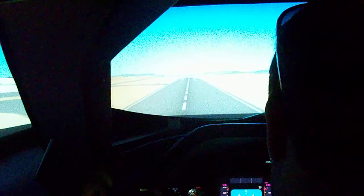Awesome, climb. Okay, you ready for flaps 10? Yeah, I'm ready — flaps 10, flaps 10 set.